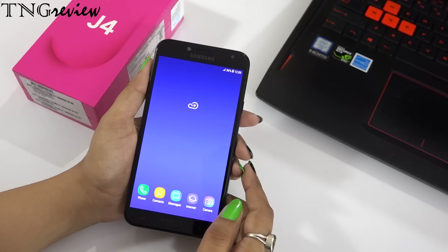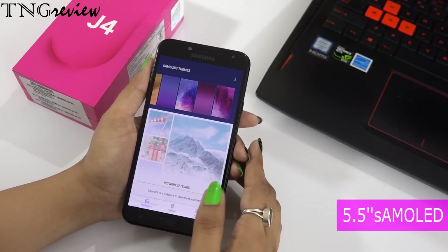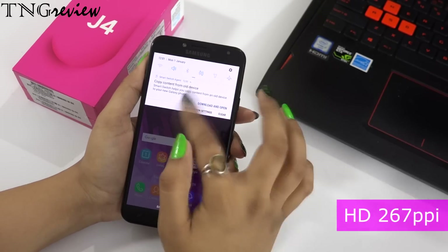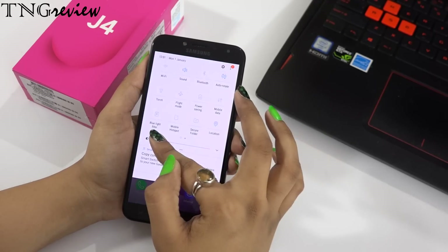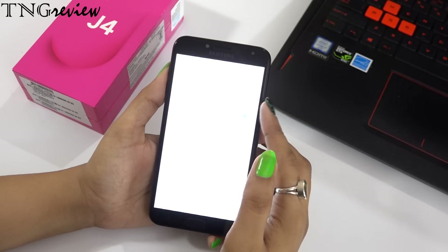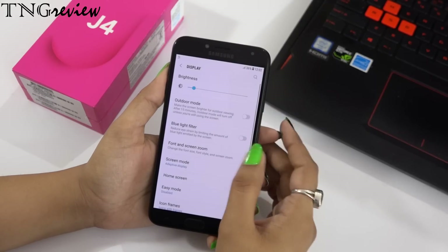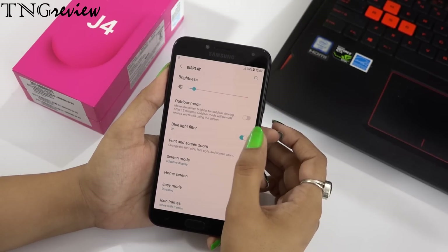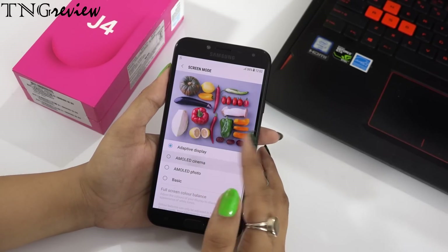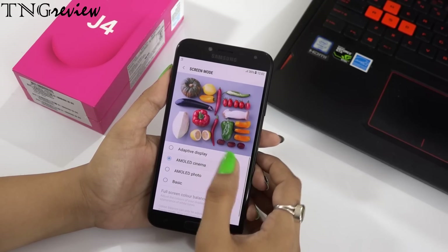This is our device setup. We have a 5-inch Super AMOLED screen with a 16:9 aspect ratio, HD resolution, and 267 ppi. The display quality is good. There is an outdoor mode so you can use it in sunlight, a blue light filter to reduce eye strain, and you can change the font and style. Screen modes include adaptive display, AMOLED cinema, AMOLED photo, and basic — adaptive display is much better.